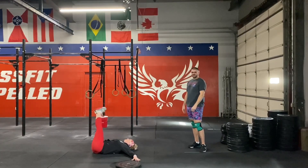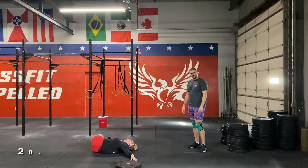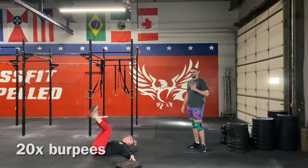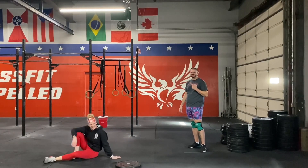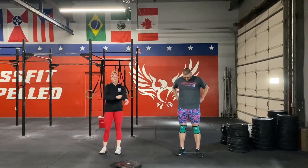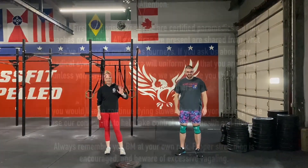To finish this one up, we are going to have 20 burpees to get you guys moving one more time. Thanks, Jake. And if you're feeling up for it, try and run through this one more time or a second time if you guys are able to. I hope you enjoy this workout — let us know how it goes for you.